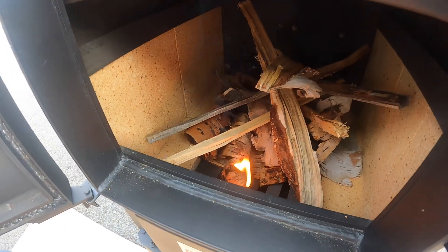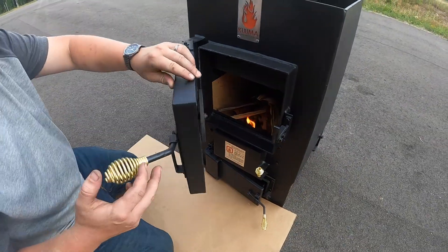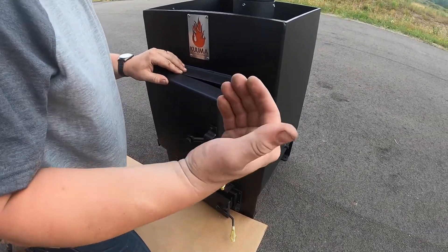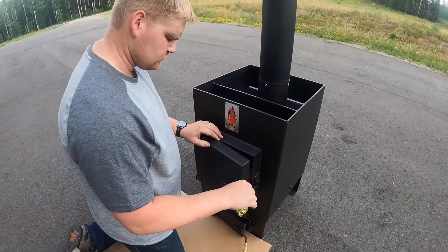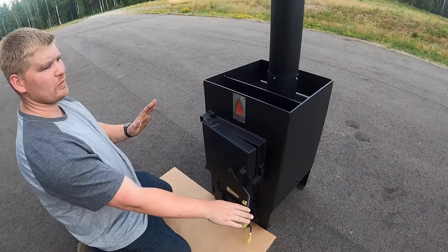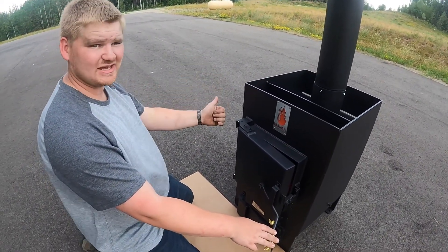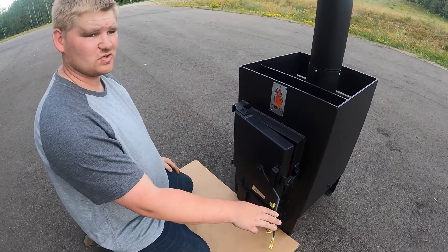To increase the draft in the stove, you don't want to keep your door all the way open. Shut your door just a little bit and you're going to get a lot more draft coming into the stove. You don't want to keep your door open all the way the whole time, because otherwise you're going to lose heat and you're just going to cook the stove.